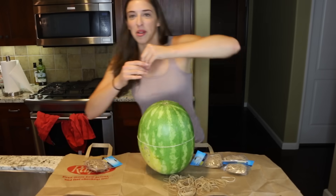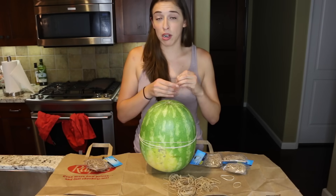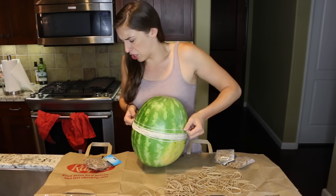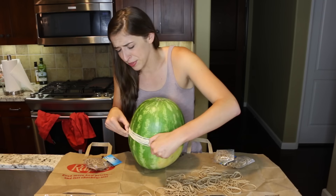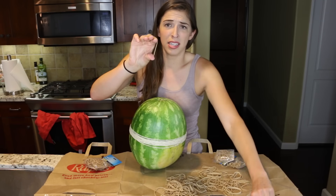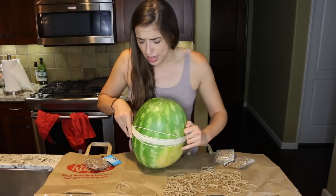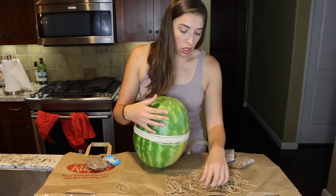This is gonna be a little more difficult than I thought. I feel like I'm gonna get really bored in about ten seconds. Yep, I'm bored. Also, side note — I'm really pissed about these bags of rubber bands because some are this size and some are this size. Why would you sell me a rubber band that can't fit around a watermelon?